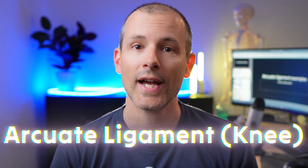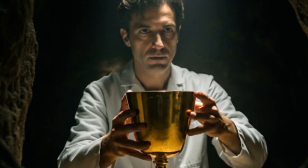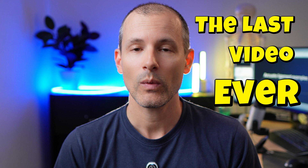In today's video, we're going to have a look at the Arcuate Ligament. It's kind of like the Holy Grail of knee MRI reporting. We all know the stories of the Holy Grail and King Arthur trying to chase after it — this mystic object, maybe like a cup or something, that everybody has heard about but nobody has really ever seen. This video will be the last video about the Arcuate Ligament that you will ever have to watch.